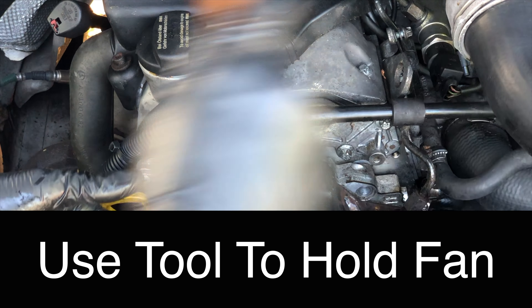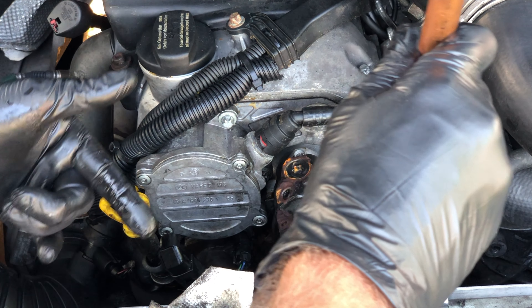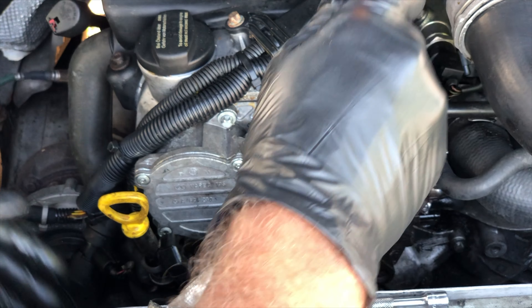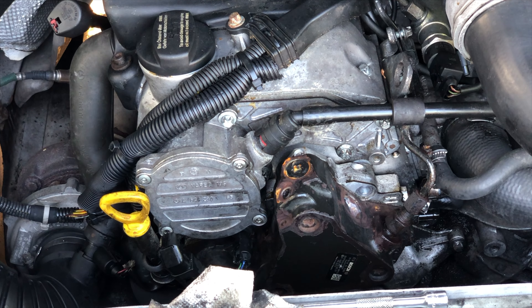Hold the fan and break it loose. Once it's loose, reach behind it, turn that water pump pulley, and take the belt off. Then turn that water pump pulley, holding the wrench until the bolt comes out all the way. Once the fan's out of the way, the shroud comes out — it's got a couple of clips on both sides, not a big deal.